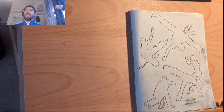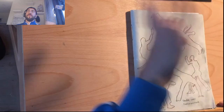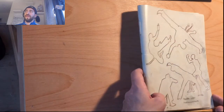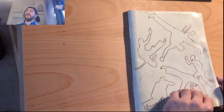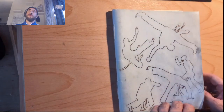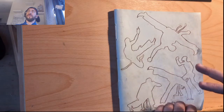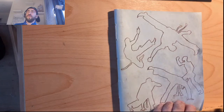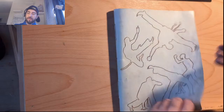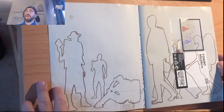I have a bunch of these handmade sketchbooks where I just draw random stuff. Sometimes it's particular subject studies like hands, legs, perspective and stuff. This one, the idea from the beginning was drawing silhouettes — I was just interested to spend some time sketching silhouettes.